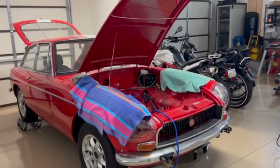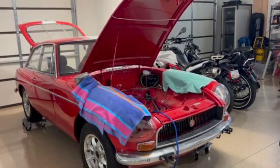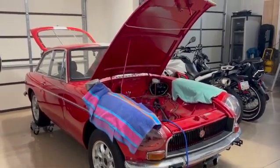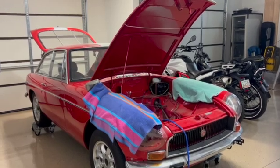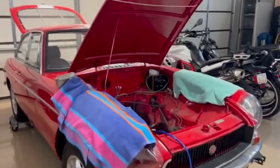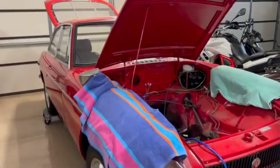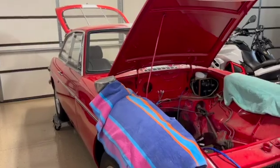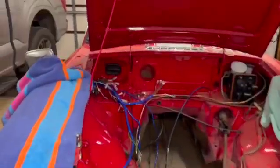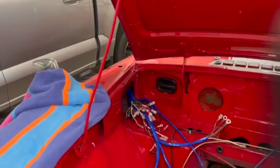Well hi there, welcome back to Moe's Garage after a little two-and-a-half month hiatus where my lovely wife and I decided to escape to the cooler weathers of the Pacific Northwest. We are now back in Moe's Garage and back ready to work on the 1970 MGBGT — more specifically, installing this factory wiring harness that was actually made in England.